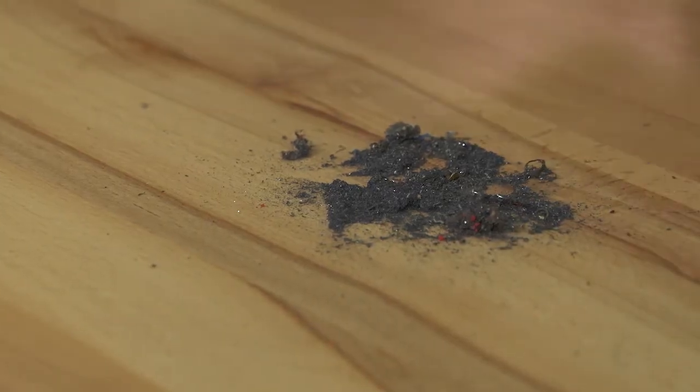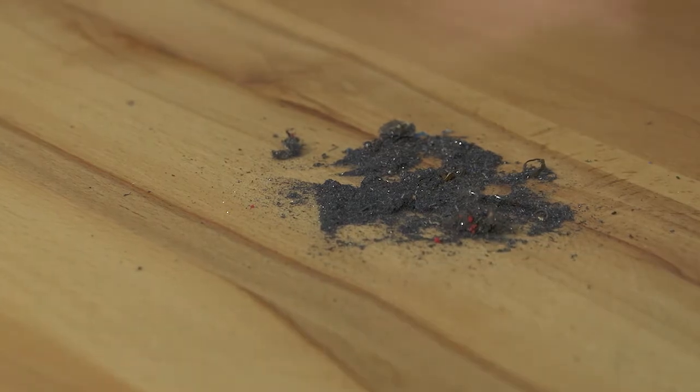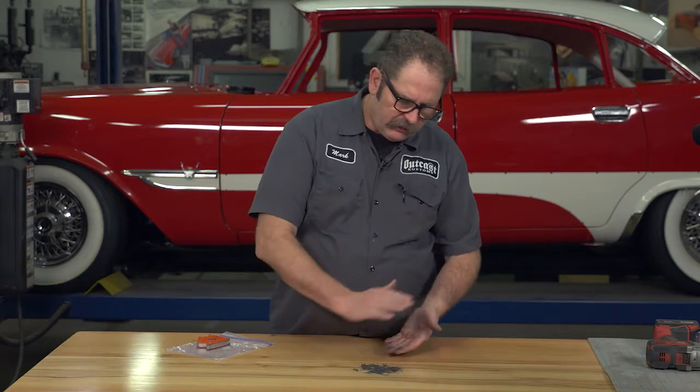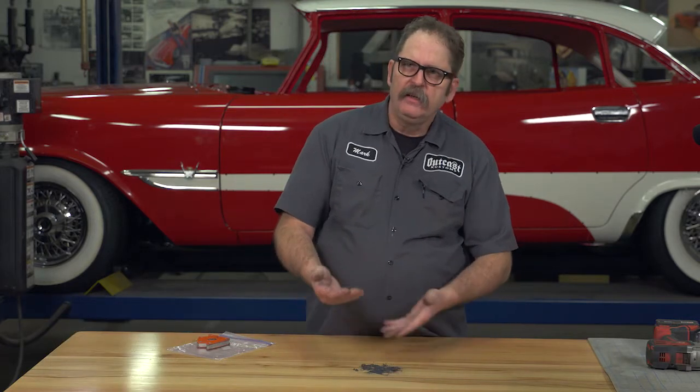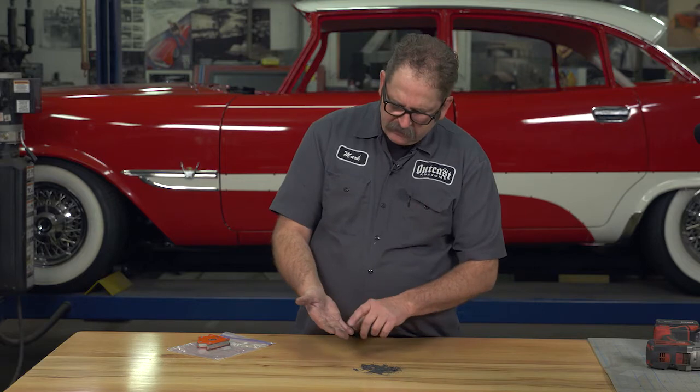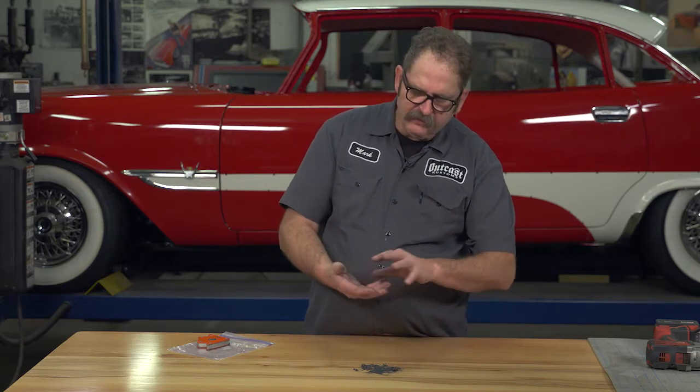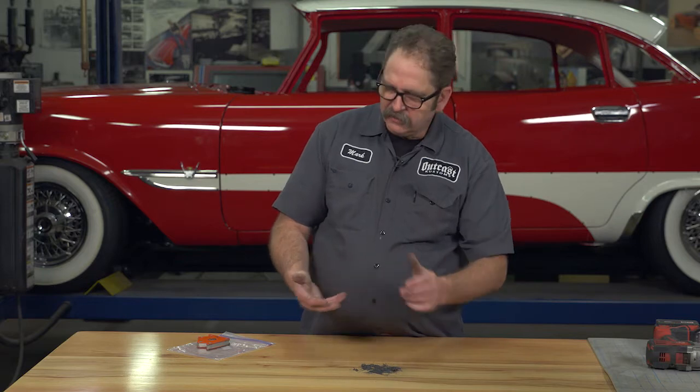Dealing with metal shavings is always an issue in the shop. One of the situations you run into is if you blow them around, they end up everywhere. If you try to sweep them off with your hands, you run the risk of getting metal shavings stuck in your hands. If you use leather gloves, then you end up with metal shavings stuck in your leather glove.